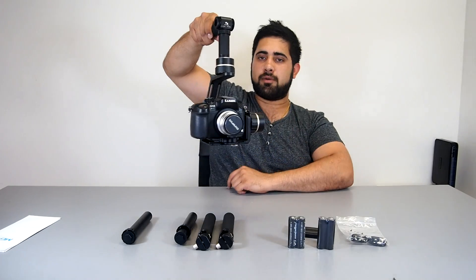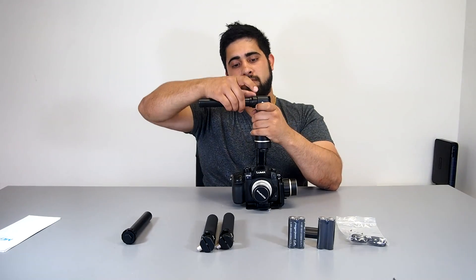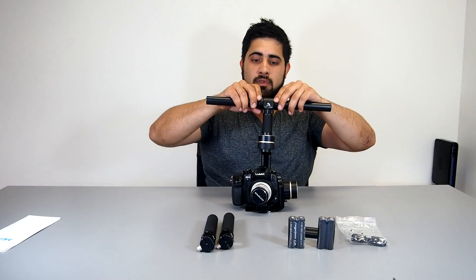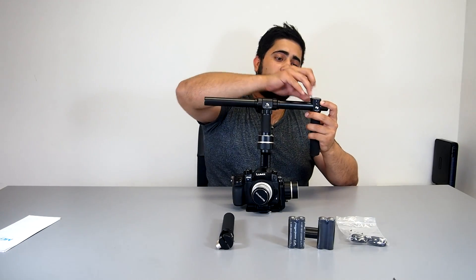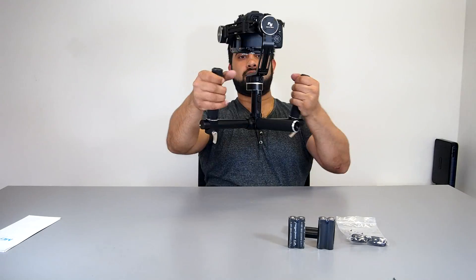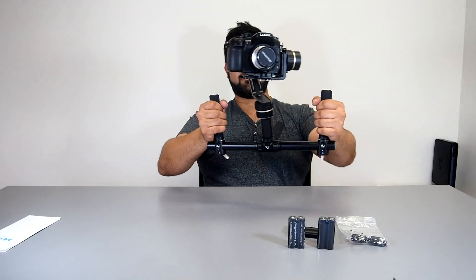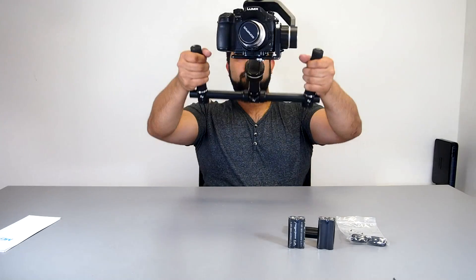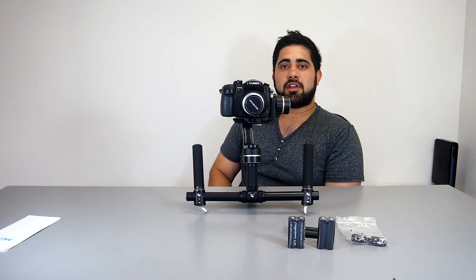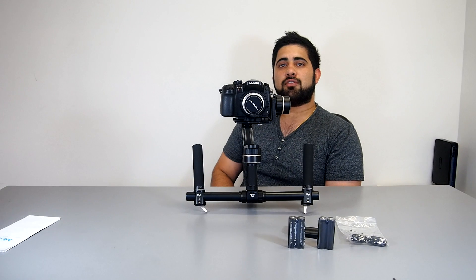I'll just turn it on. There's the bars, there's the cameras, there's the handle. There's the MG V2. Thanks for watching, and from SkySec Innovation it's time for future videos.